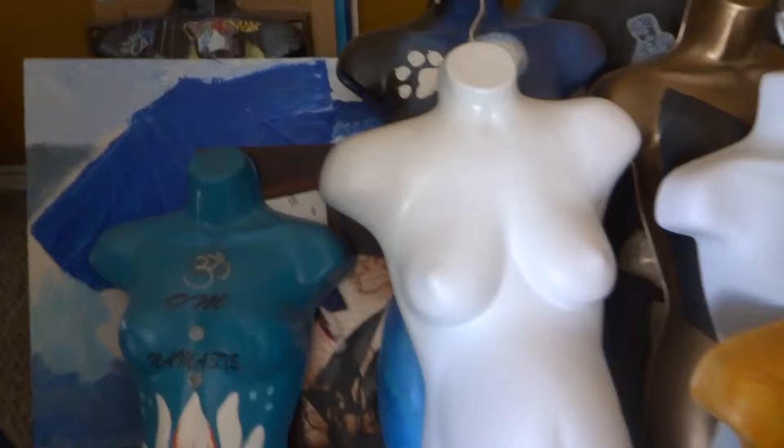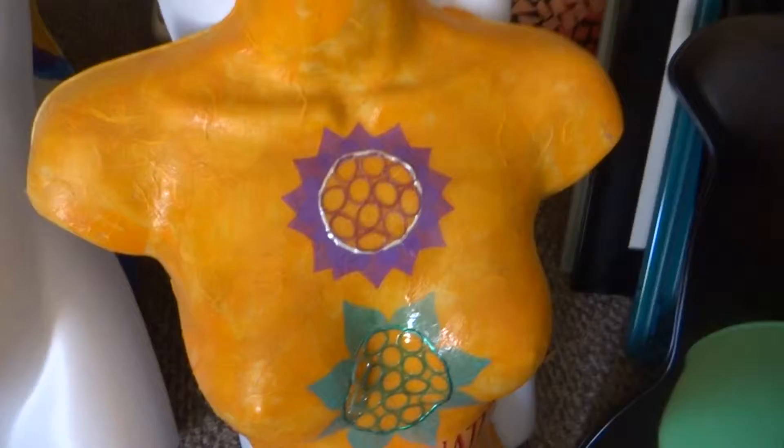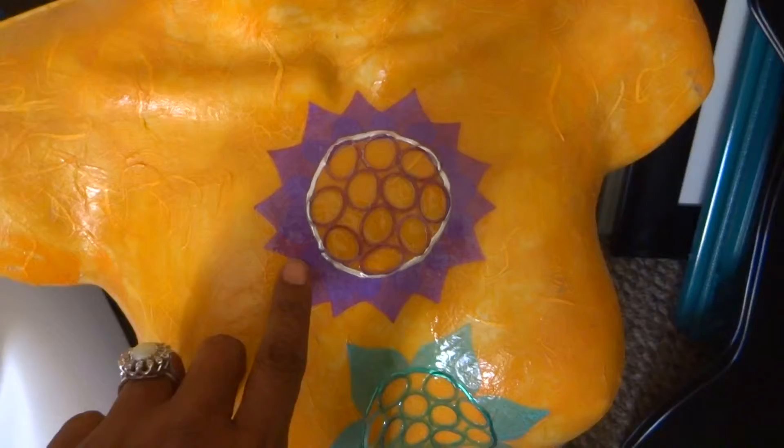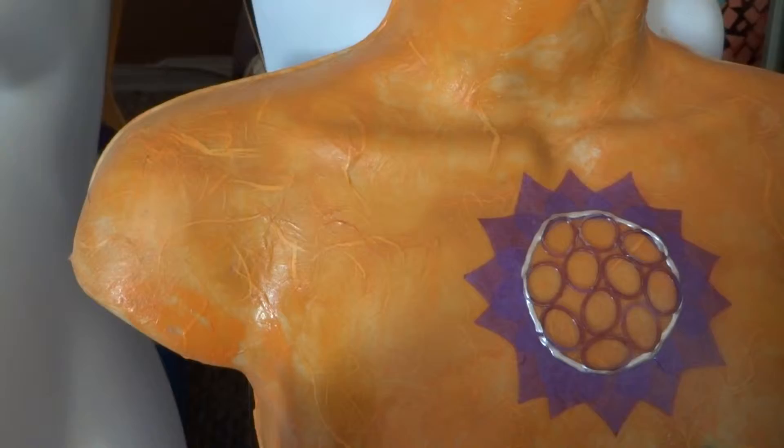There's my Catwoman back over there — done the same way: comic book, drips of acrylic paint. This one has circles that are just rubber bands. And the outside, this part right here, that's tissue paper. The texture under there is because I did her all in the handmade paper — she's fully done in the handmade paper. I really like the look of that.